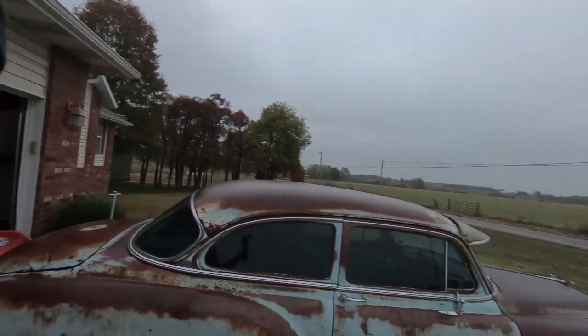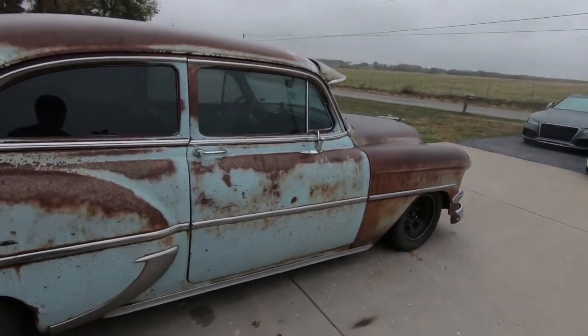What is up, guys? Welcome back to the channel. My name is Travis. This is TWA Motorsports, and today we are working on the old 54.